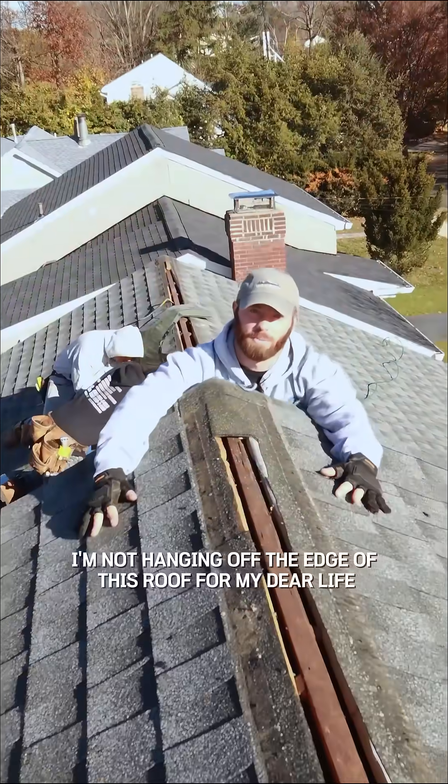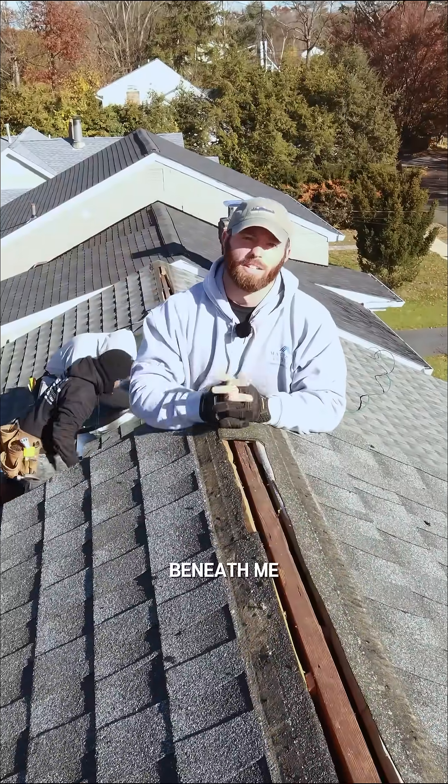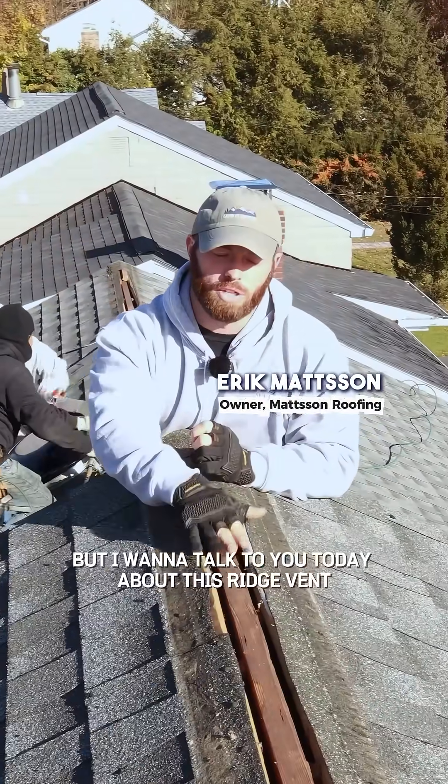I'm not hanging off the edge of this roof for my dear life — I'm actually standing on the lower roof beneath me, so don't worry. But I want to talk to you today about this ridge vent.